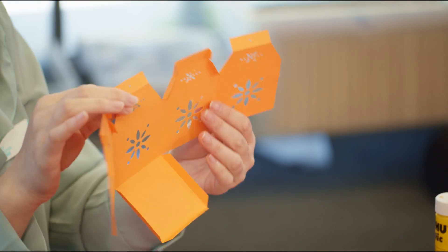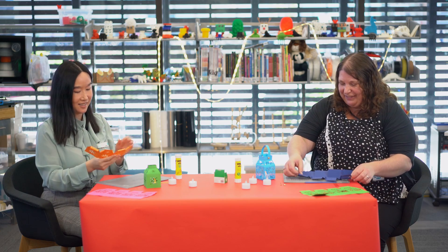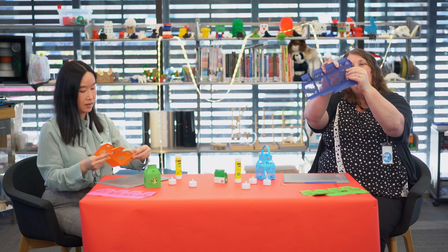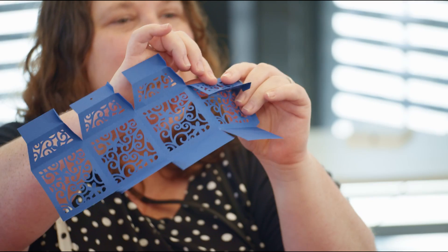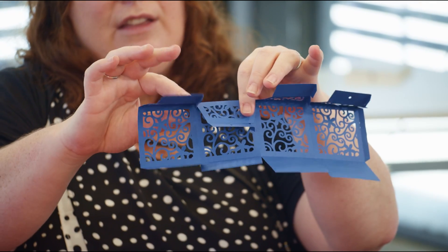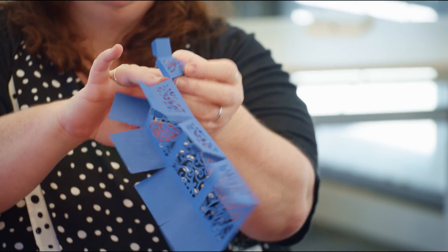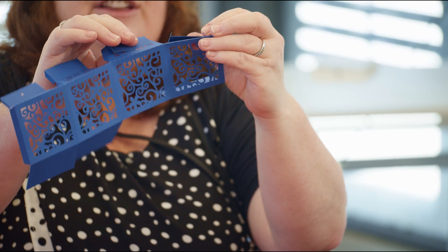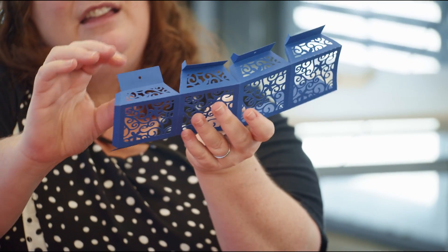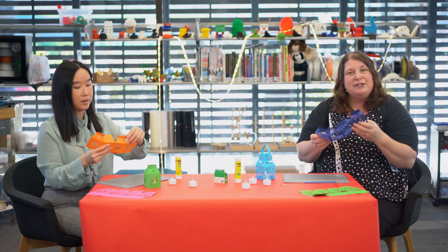There are a couple of extra folds — these folds here get folded down like that. And then the fold at the top gets folded that way. So we're going to have it like that, like that, and like that. It's remotely possible you might need some help to do the folding.